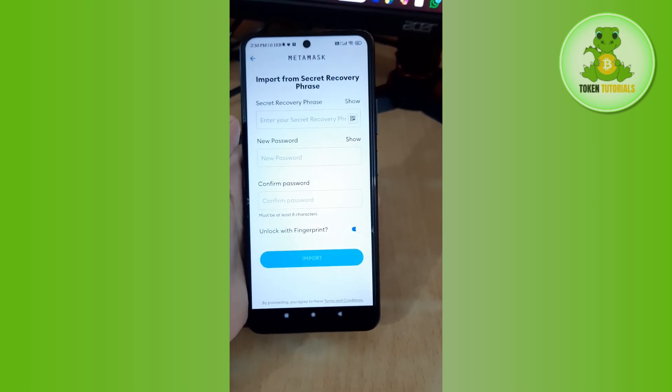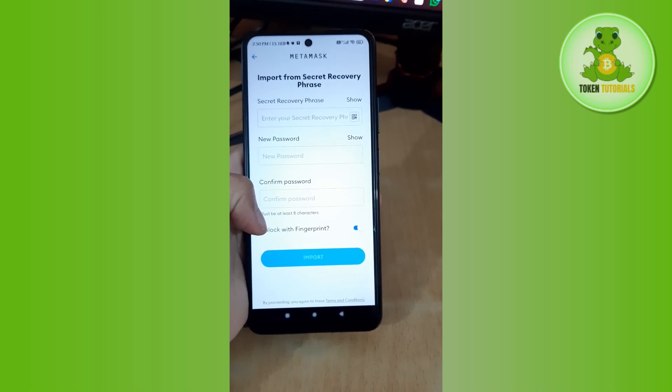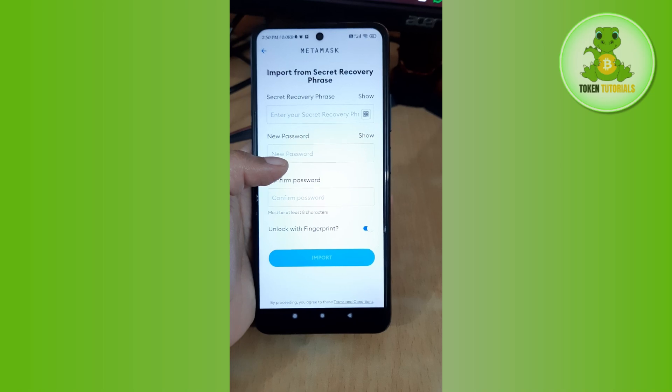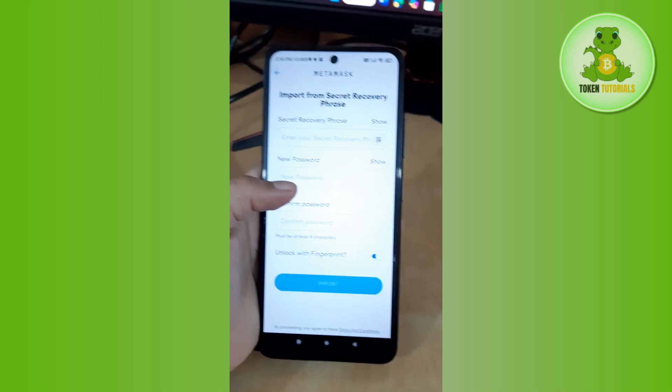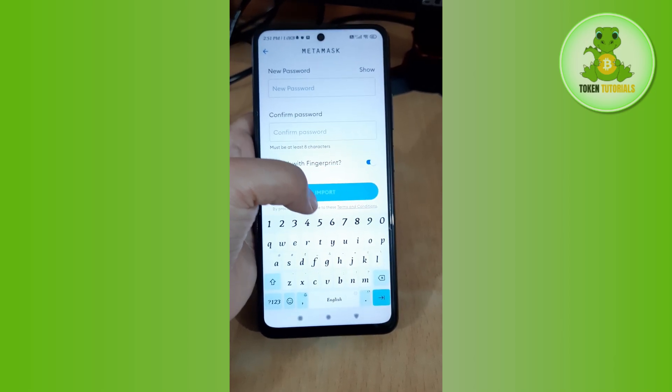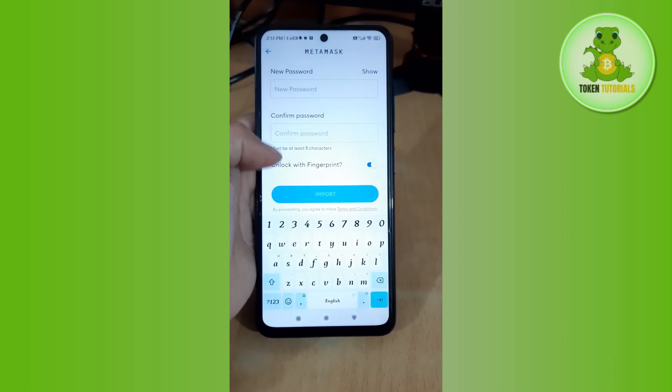You will also see an 'Unlock with Fingerprint' option — I recommend enabling it, as it gives you an additional way to unlock MetaMask without entering your password. After doing this, tap on 'Import' and your MetaMask wallet will be opened.